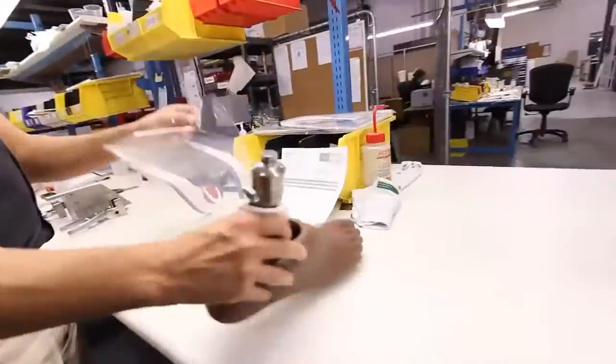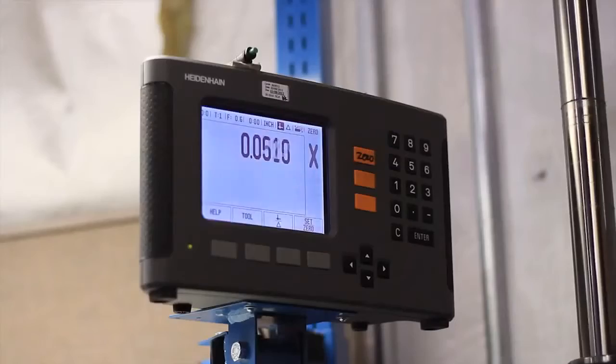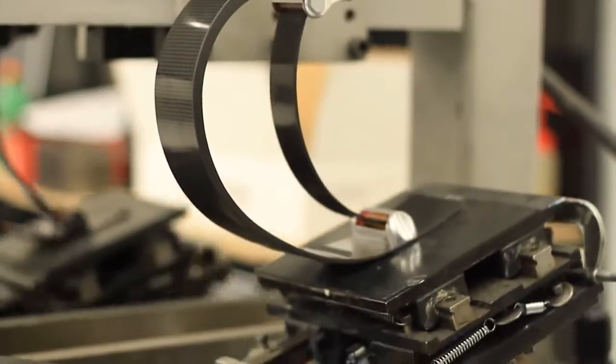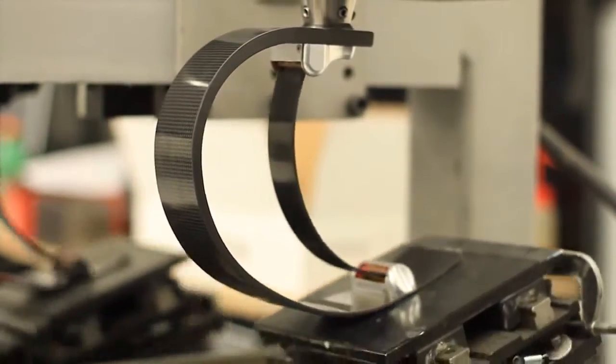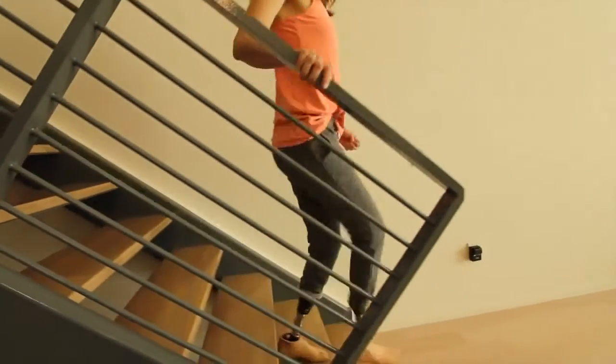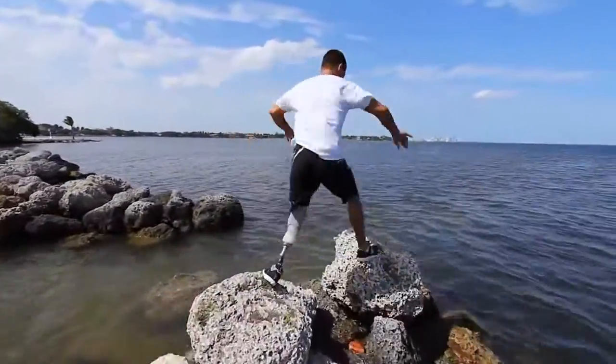And finally, when a Freedom Innovations prosthetic foot product comes out of the manufacturing process, it's tested, tested, and tested again to make sure that it will perform as expected. The ultimate goal is to produce carbon fiber foot products that give amputees the very best modern technology has to offer, so they're free to live more active, healthy lives.